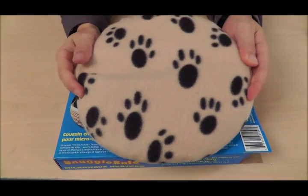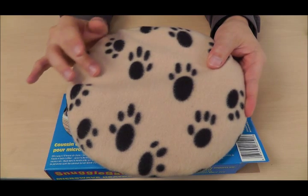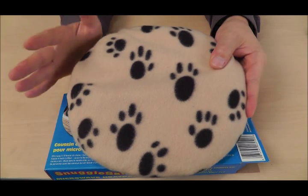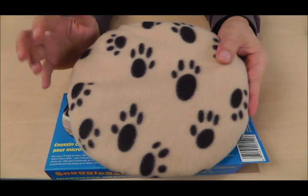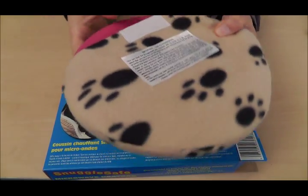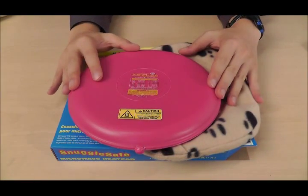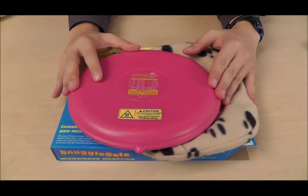Opening it up, you have the heating element wrapped in its cover that it comes with. The cover is made of polyester — nice and soft and totally microwavable safe. You can remove the cover to reveal the actual element.